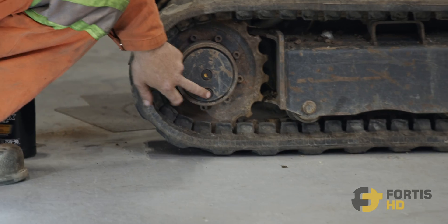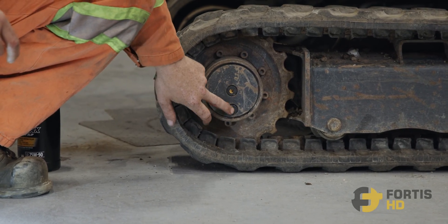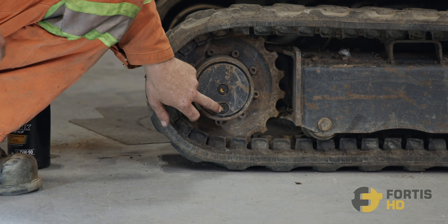Now we can see the drain plug is at the bottom and the check and fill plug is in the middle. We need to get these plugs out. There's a 6mm allen key that you're going to use to pull them out.